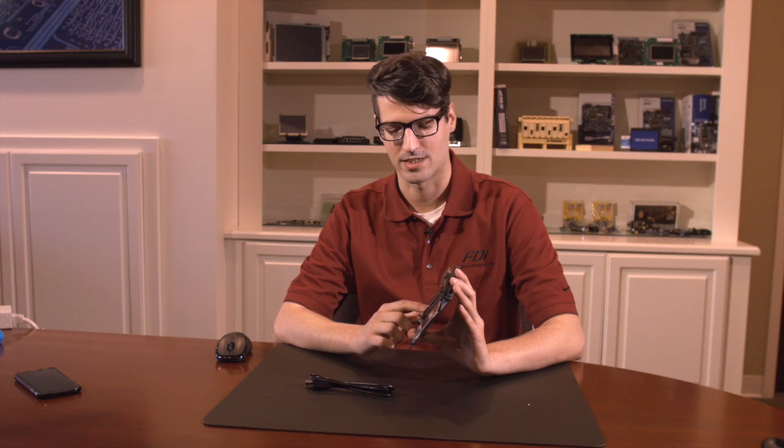Hi, I'm Brian McKinnon, Associate Engineer at Feature Designs Inc. Today I'm going to be talking to you about the Renesys Synergy SK-S7. In the middle here is a 176-pin LQFP package for the S7G2 microcontroller.